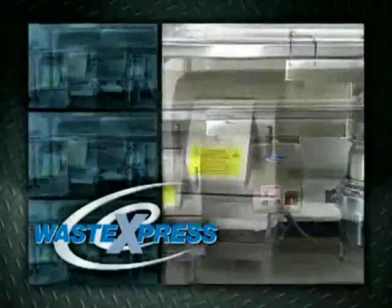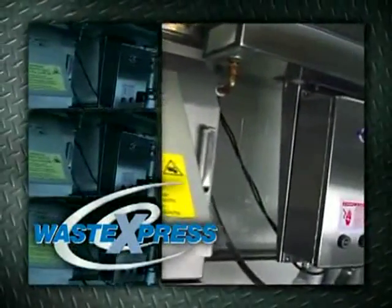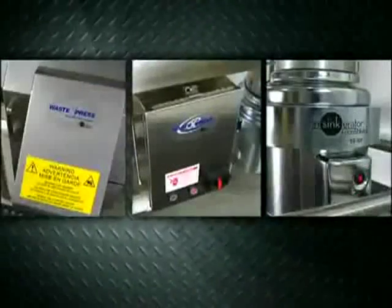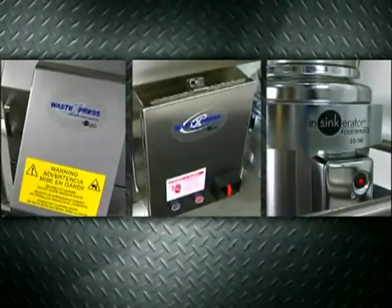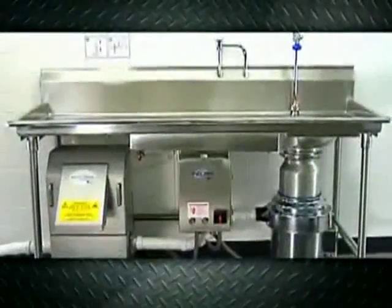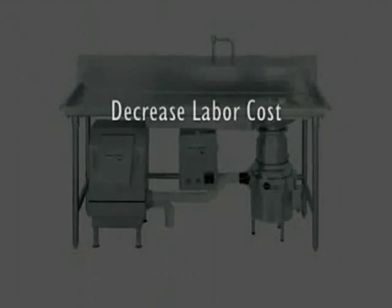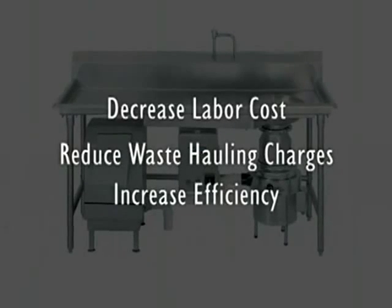The Insincarator Waste Express is a proven performer that reduces waste volume by 85% and is easy to install and operate. With a significantly smaller footprint, it's unlike any other food waste reduction system on the market today. Our Waste Express system will help you decrease labor cost, reduce waste hauling charges, and increase efficiency.